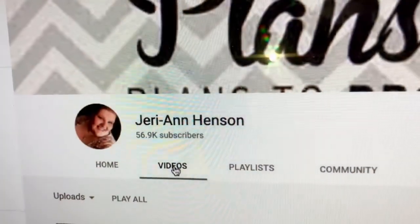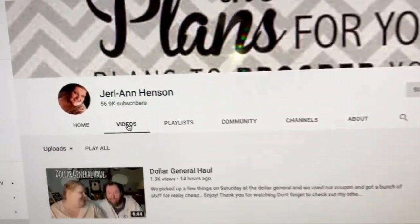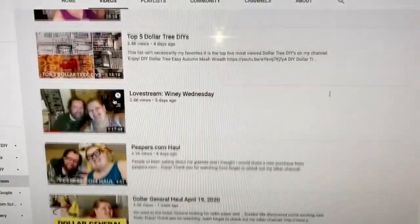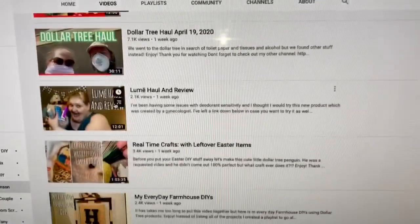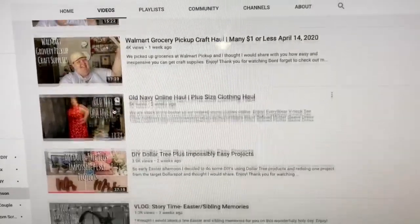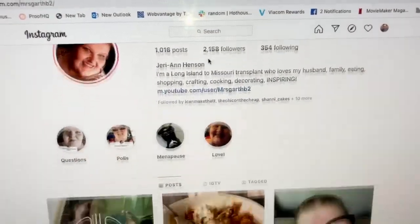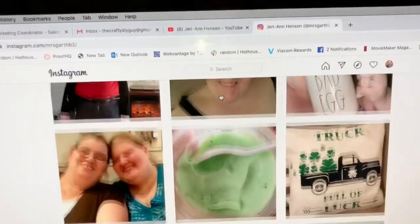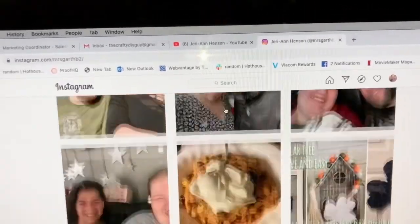Jerry Ann Henson's page is filled with all kinds of great content — she has shopping hauls, cooking, subscriber mail, and literally a little bit of everything on her YouTube channel. Her Instagram channel is equally wonderful, with a lot of great content and a look into her personal life as well.